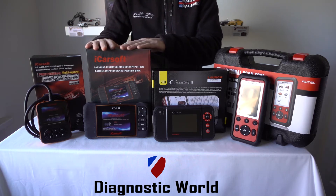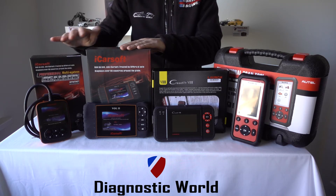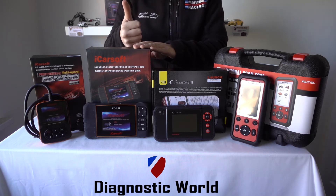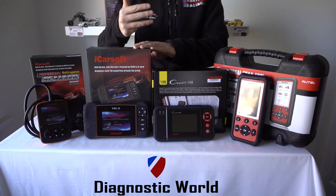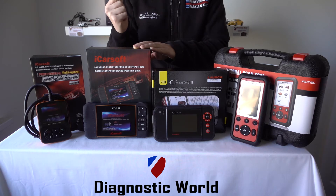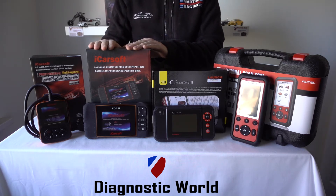The second kit is the iCarSoft VOL2. This kit is really just an extension of the i906 kit — it will do everything the i906 does, plus a few additional features. It will also do things like DPF reset and regeneration, oil and brake reset, service maintenance resets, steering angle sensor, and electronic parking brake. So if you need to open and close the calipers to remove the brake pads and put new ones in, this will allow you to do that. This has also been a very popular tool, more so if you need to do your service resets as well.